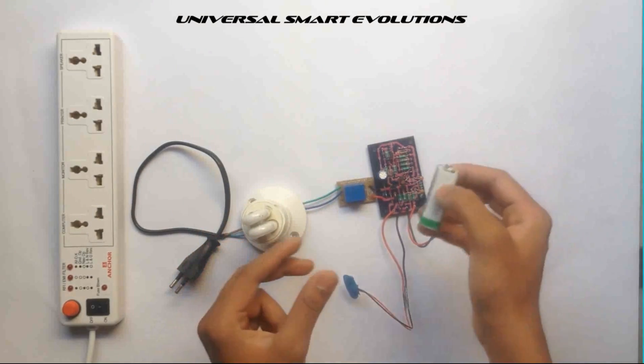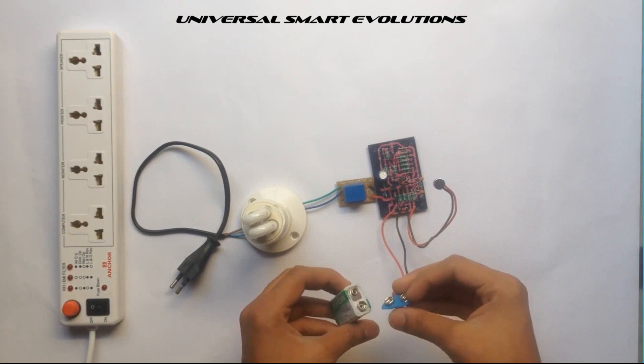Now use this battery to power the circuit — a 9 volt battery.